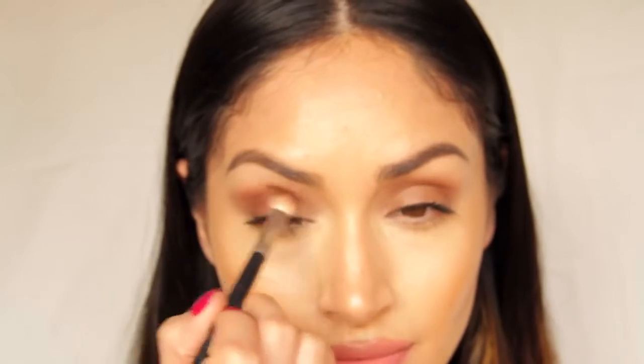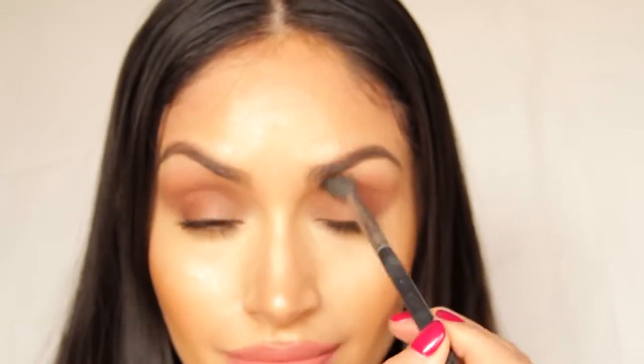It's really beautiful for both hazel and brown eyes. Take another blending brush and go ahead and blend out that Jezebel color. Now I'm going to go back in and concentrate some more of that cranberry color on the outer corner of my eye.